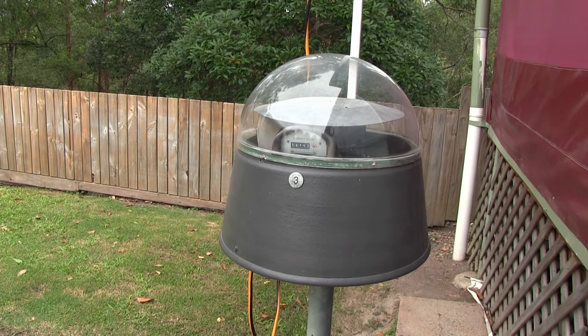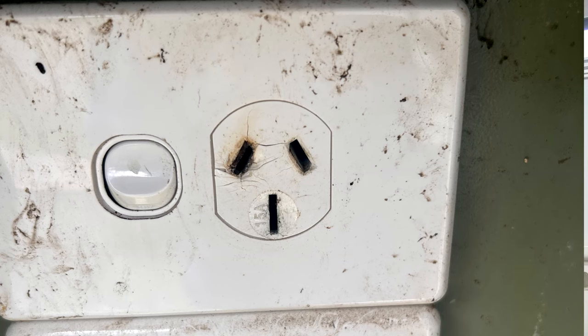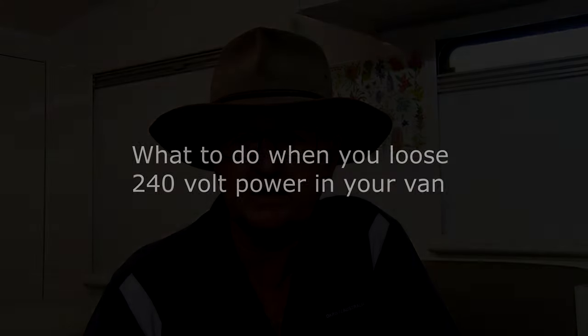A lot of those plugs have a clear sleeve on them and you can actually see the connections getting burnt inside. If you see that, dispose of that lead and get a quality power lead. When we're allocated a site at a caravan park, the first thing I do is go and have a look at the power supply for that site. I took a photo of one outlet that was the only power point available — we ended up saying no and moved on, showing them the photo and saying it needs to be repaired by an electrician. Even at showgrounds with multiple power points, you still need to check them.